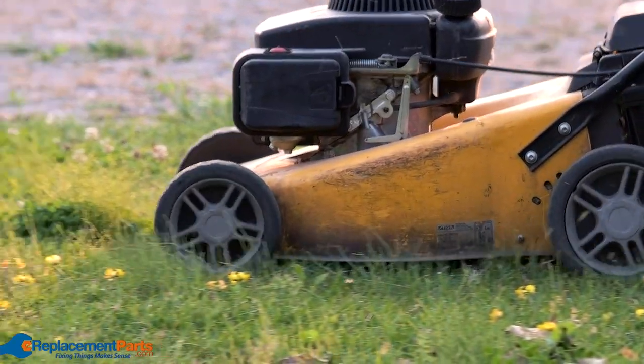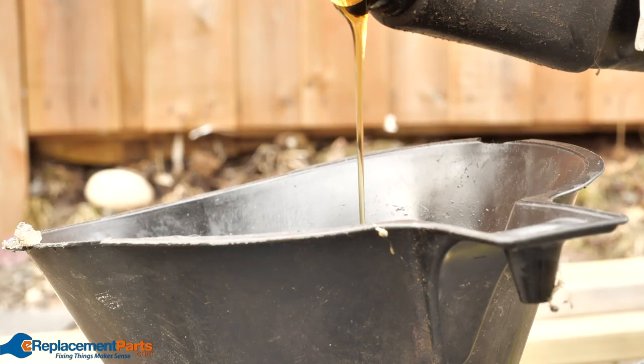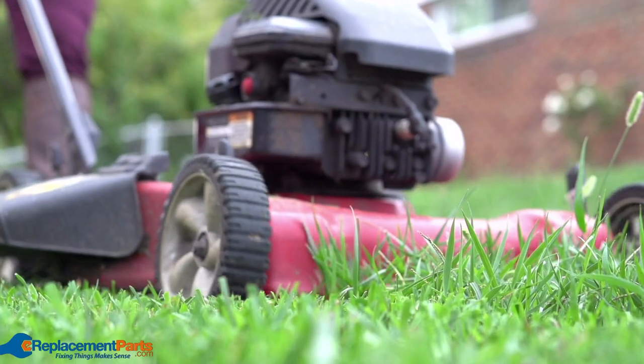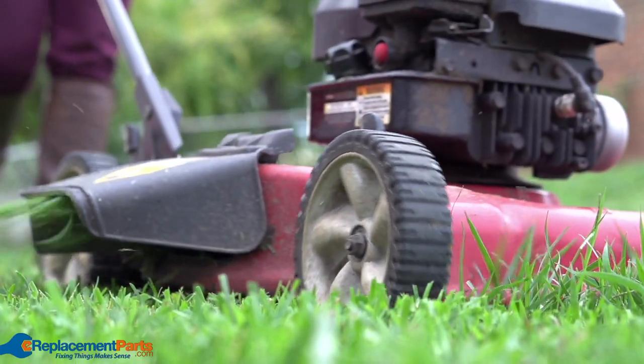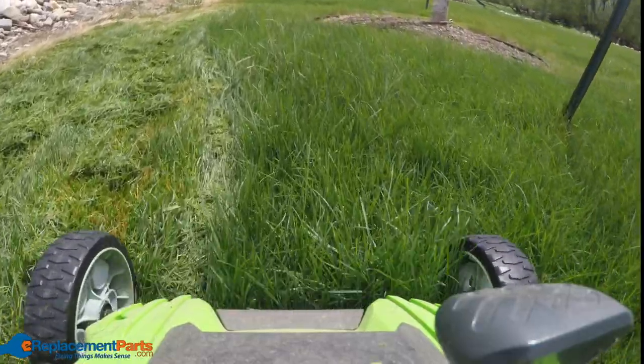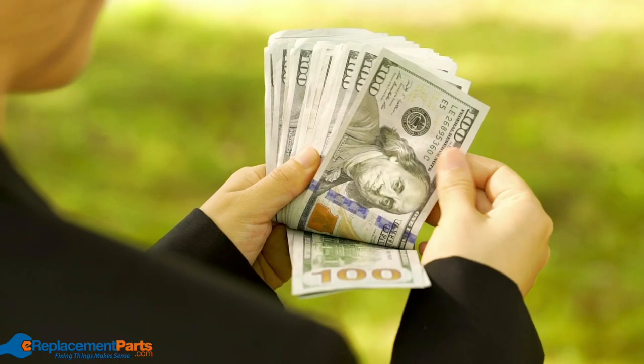One of the most overlooked aspects of lawn mower maintenance is changing the oil. You should be doing this at least once per season or about every 50 hours of use, whichever comes first. Remembering to do proper oil changes can increase your mower's performance, add years to its life, and save you money in the long run.